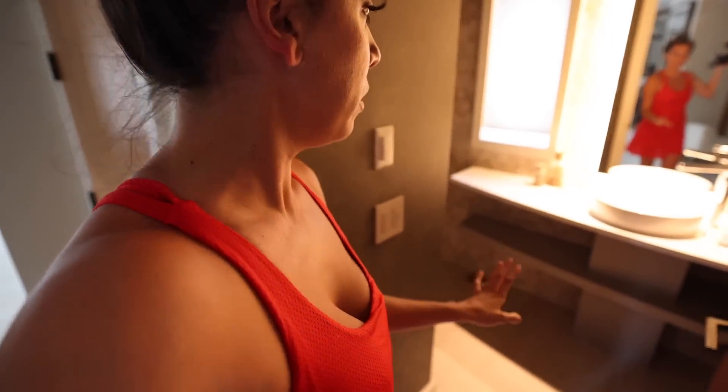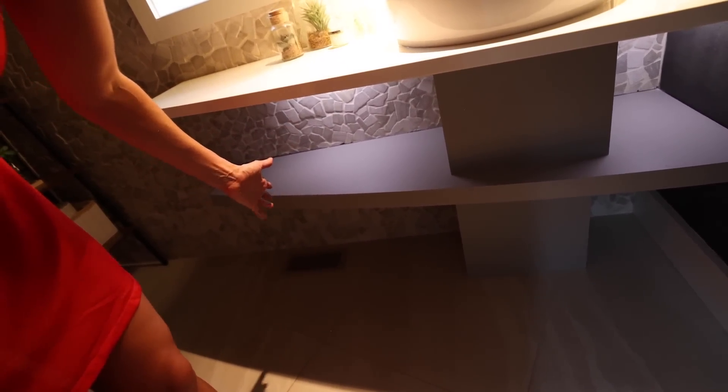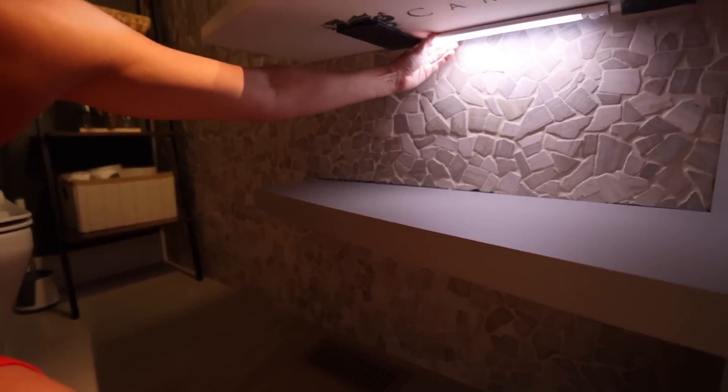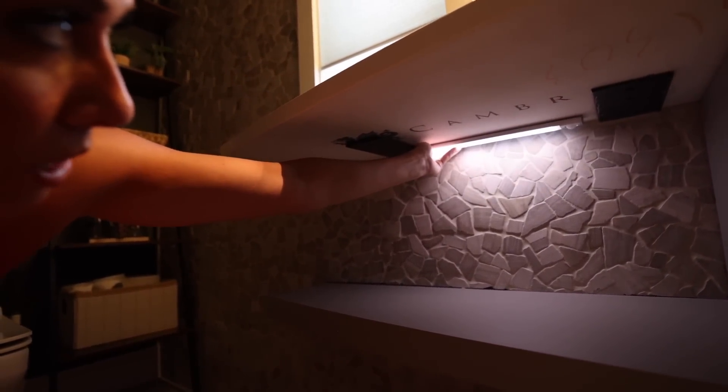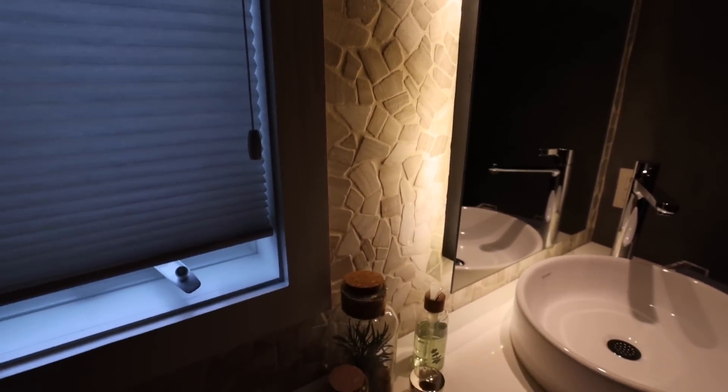There's also a tape light behind the mirror — I'll show you. We wired it to the switch. The lights under the counter turn on when you walk in and stay on for about 30 to 45 seconds. You can set how long you want them on and set the tone — warm or cool. They're on a magnet, so this part comes off to charge. The mirror is actually raised on some wood that we painted black with the tape light fastened to the back — you could do this behind a television too.